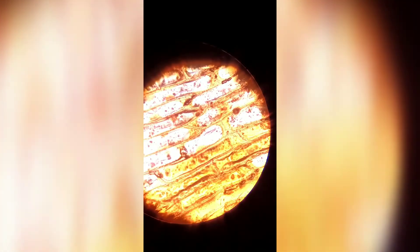As you can see, it contains nucleus, cytoplasm, cell wall, and cell membrane. If you like the video please like it, share it, and subscribe.